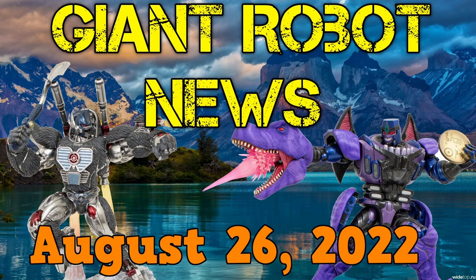All right folks, that's it for Friday, August 26, 2022. I hope you have a wonderful weekend, and I'll catch you all next week.